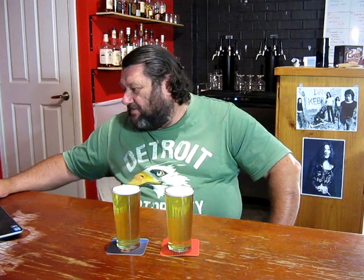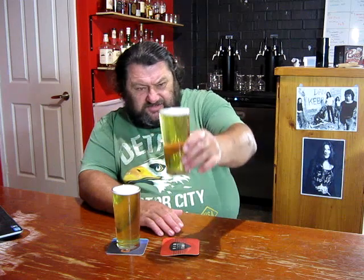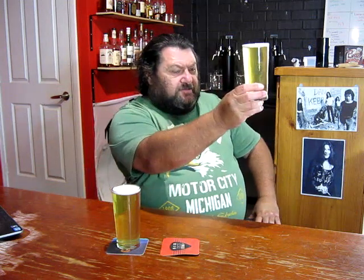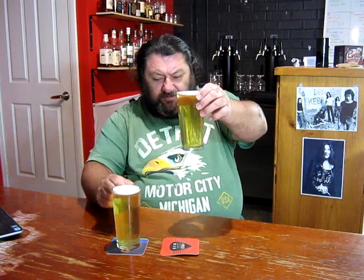Original gravity on this fellow was 1043. Pitched one packet of S189 onto around 89 litres in one fermenter — which is this fellow. She's nice and clear, not quite as clear as the other one, but still nothing wrong with that clarity.